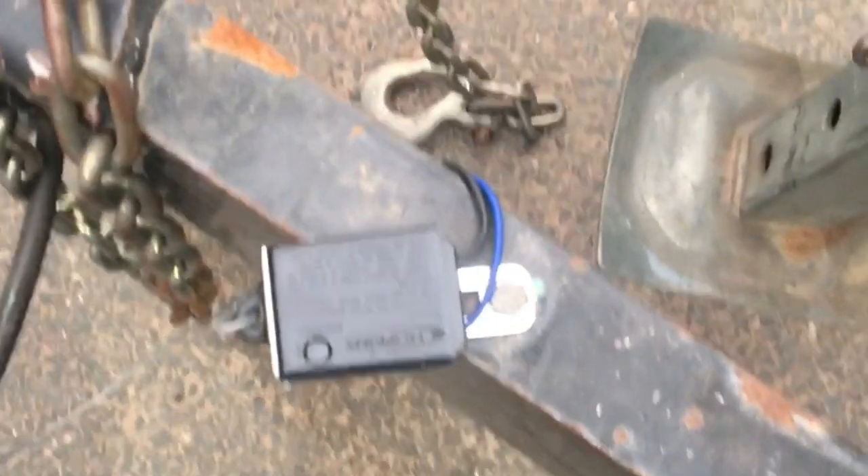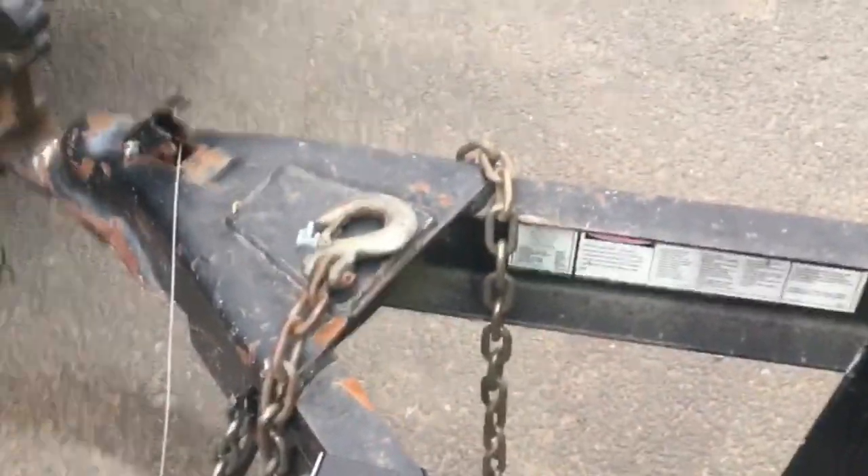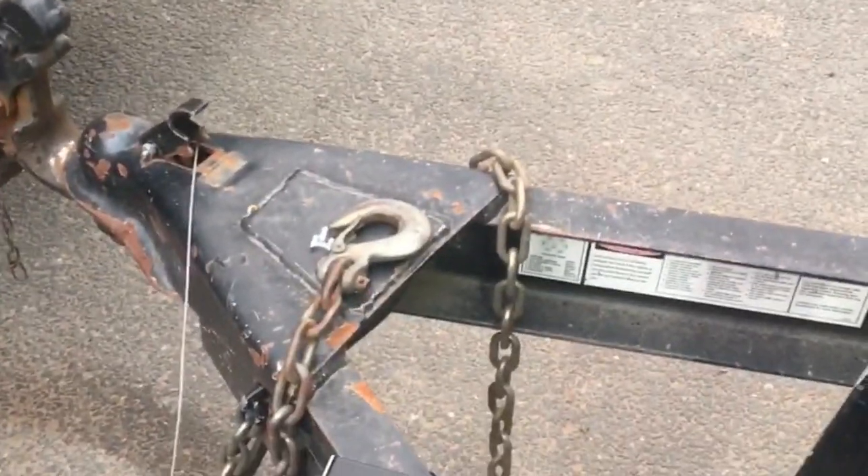I also put a new breakaway switch on and replaced the battery — got a nice new battery in there, and now the light shows green. I did test the breakaway: it works, all four wheels lock, and all the lights are working. I didn't mess anything up when I was working on the plug, so this trailer is heading out. Figured I'd let you know what that ground issue was — thanks for watching.